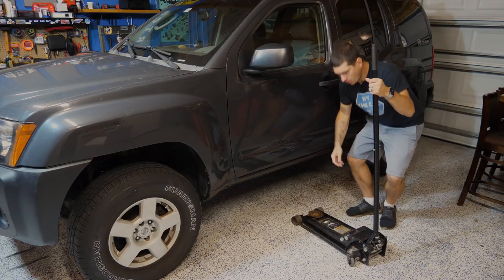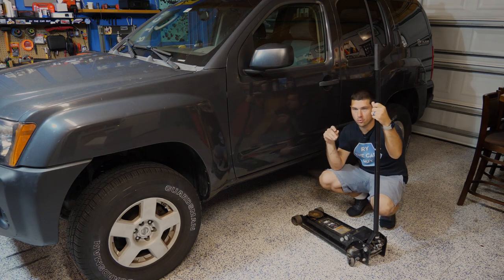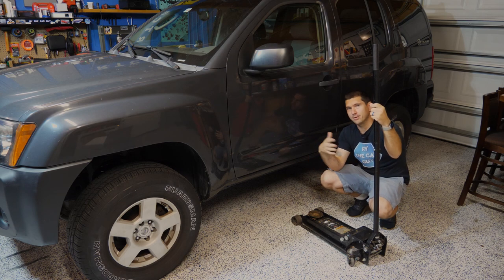I think it's going to be a pretty inexpensive way to dramatically change the look of the X. Now, I'm feeling pretty lazy, so I'm just going to do one side at a time. I don't want to get all four corners up on jack stands. So I'm just going to pull up the driver's side, pull the two off, do two, put them back on, and then repeat on the other side.